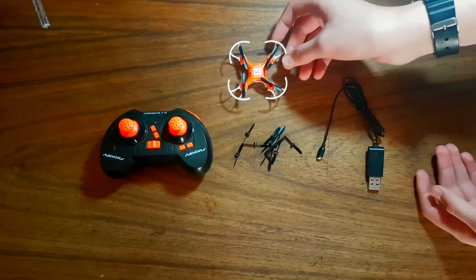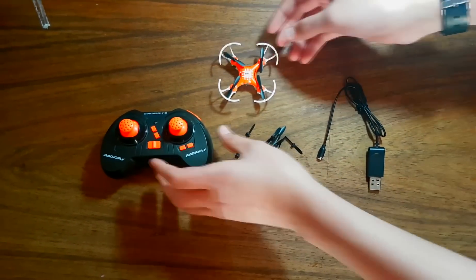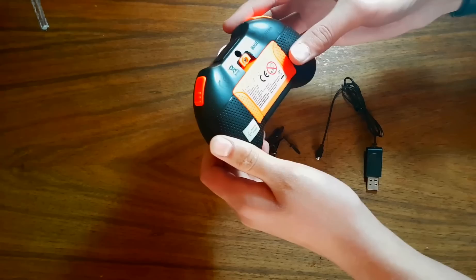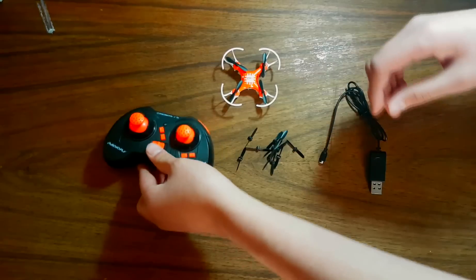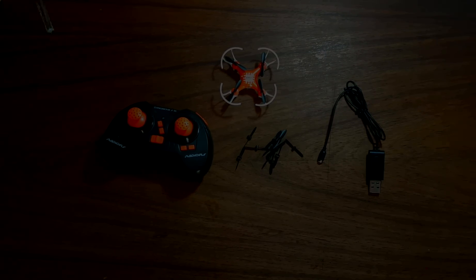Dicking mode requires two double-A batteries to function. Charging time is around 15 to 20 minutes. When fully charged, the LED on the charger will display red. The charger does however require a charge brick or a power bank.